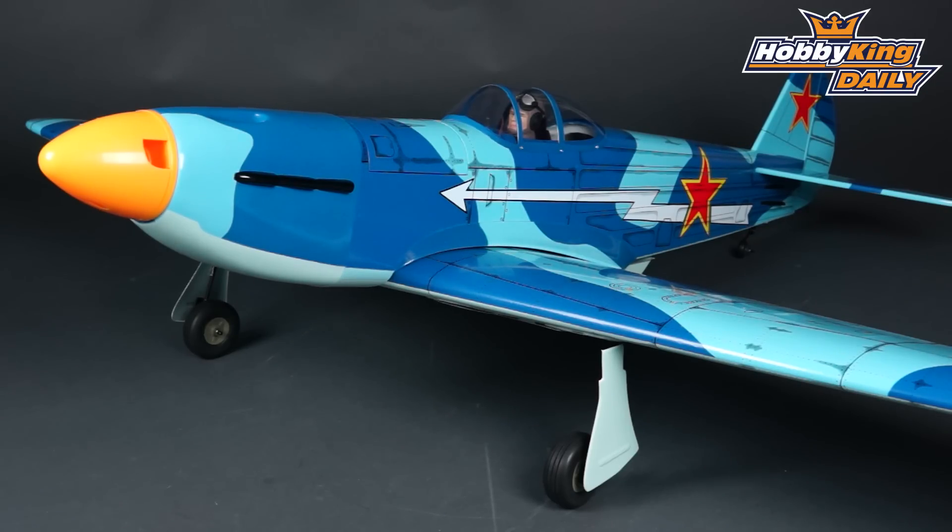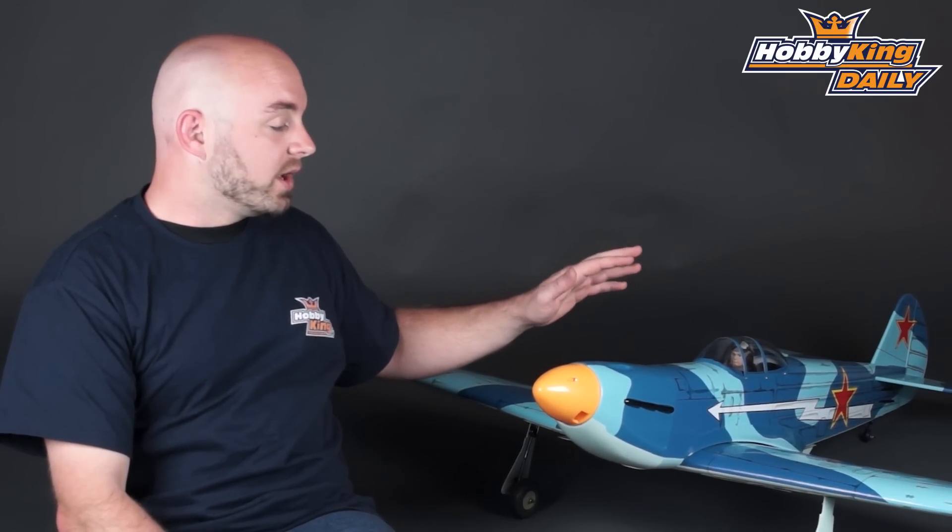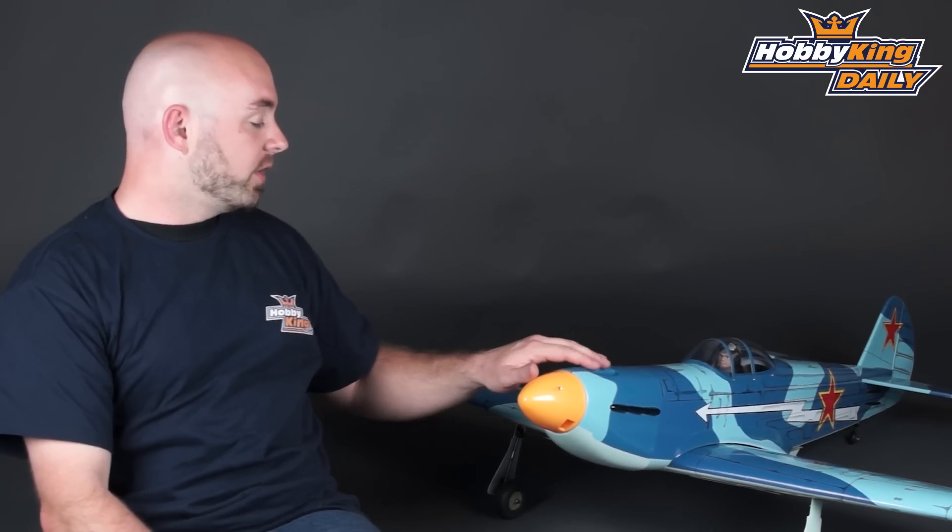It is set up for a glow engine — a 46 size two stroke or a 74 four stroke. This model being all balsa wood is actually quite light, so this would make a great electric conversion.